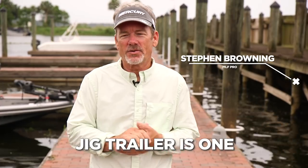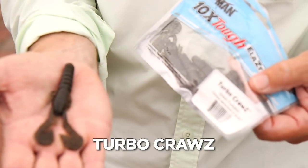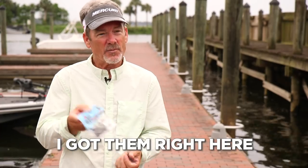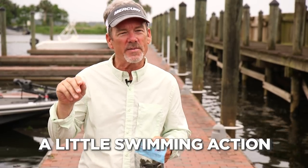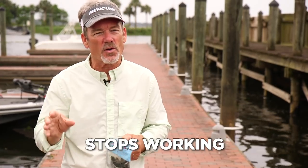My all-time favorite jig trailer is one made by Z-Man, it's called the Turbo Craw, and the thing about it is I never leave the house without them. I got them right here — never go anywhere without them. It's a crawl, it's got a little swimming action, so when I pitch into some place, the jig never stops working.